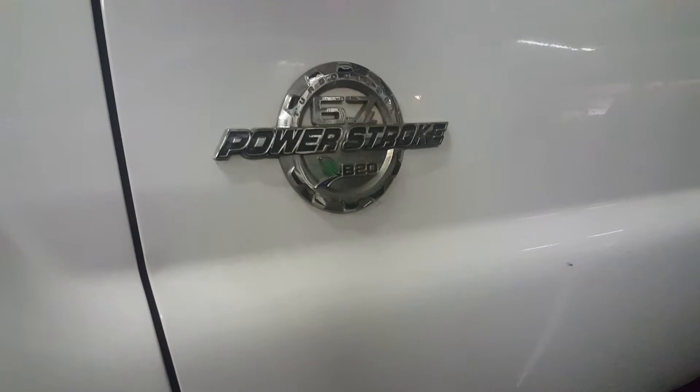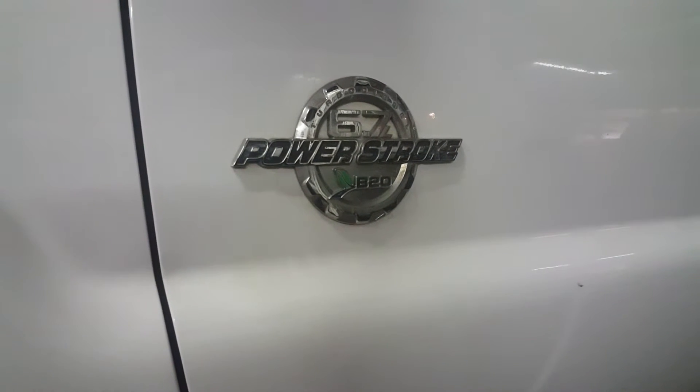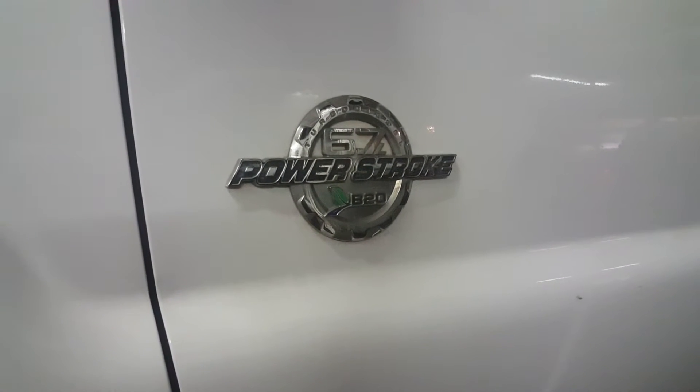6.7 Power Stroke diesel going down the road, dies, starter will not engage, glow plug light will not come on. If you've already unplugged and re-plugged in your PCM and cleaned up all your grounds, the next thing I would do is pull your fender liner.